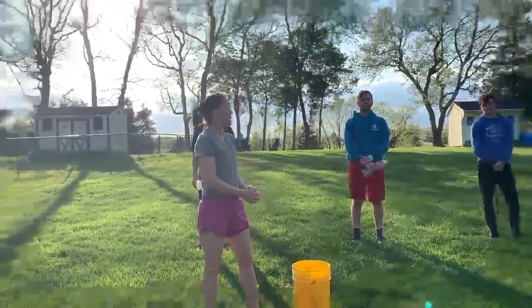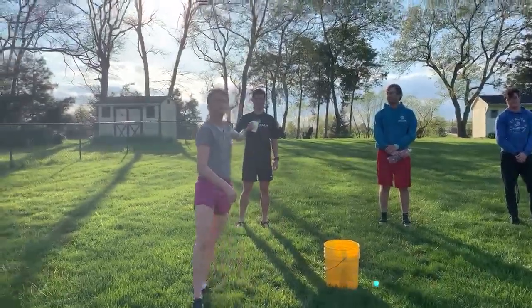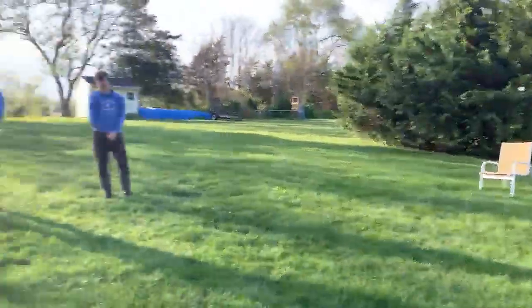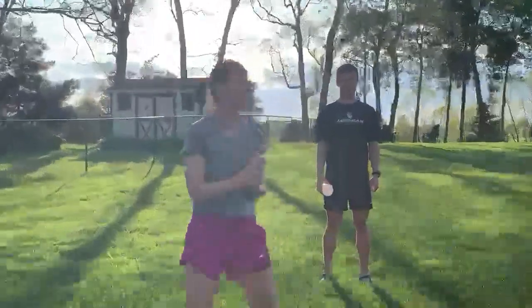What you do is the person who has the cup fills it with water, runs it down, pours it in, and you do it until it's full. We're going to demonstrate two times. Here we go.